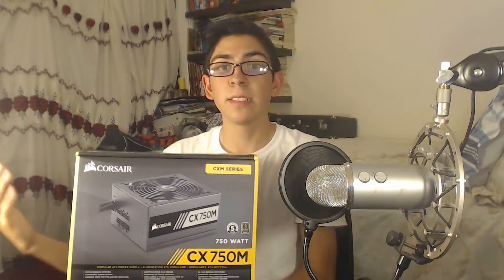For the power supply I went with the Corsair 750 Watt CX750M. This is an 80 Plus Bronze certified unit. Bronze means it's certified to work efficiently — there's bronze, gold, and platinum tiers, with bronze being the lowest tier. Even though it's bronze, it works really fine and it's able to power the entire rig, so I'm really happy with it.